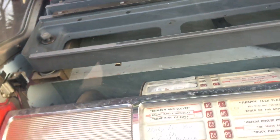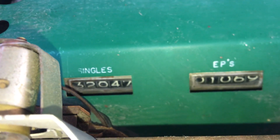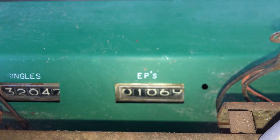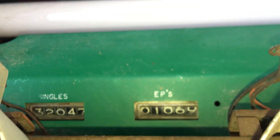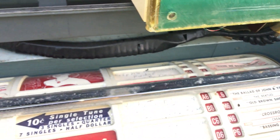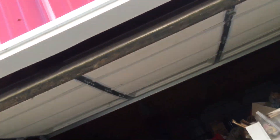One other thing I thought was pretty cool — this was how many records it played. You got 32,047 singles and 1,069 extended play records on this jukebox. So that's a little history about it. Look how clean it is in there — it's nice and clean. This box has got good bones, it really does. Lots of good stuff in this.